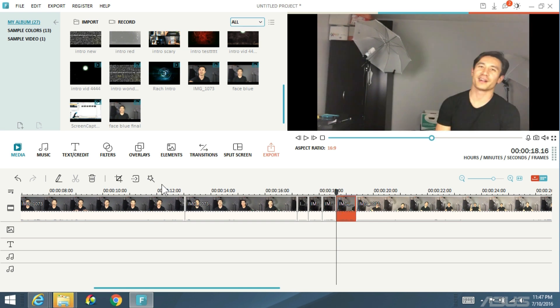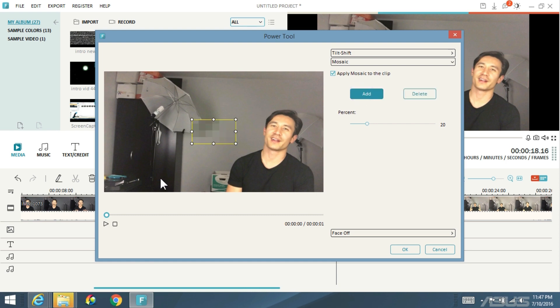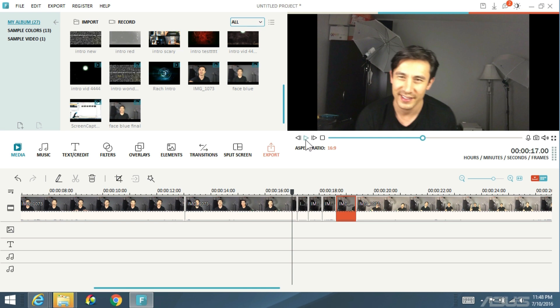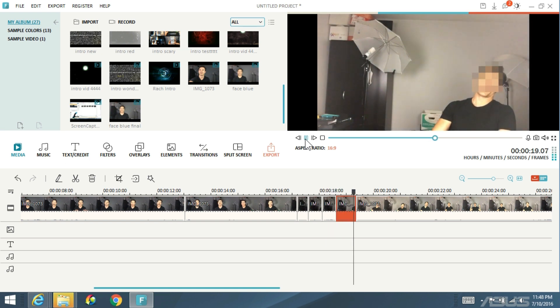Let's do one more clip. I'll go ahead and click on the wand, click on mosaic, click on apply mosaic to clip, click on add. Let me start it on the left and press play. I didn't move to the side — I actually went down. So I'm going to move the box a bit thinner to match the size of my face. If you want to cover a little bit of your chin, do that. That's perfect — click okay. Now I'll show you what this looks like. You can see the blur kind of following me.